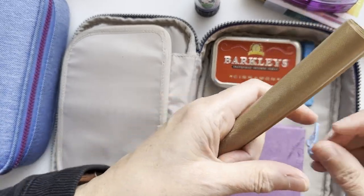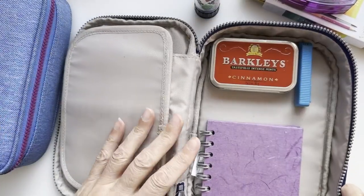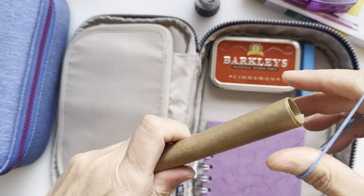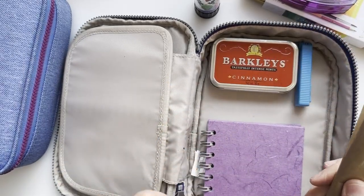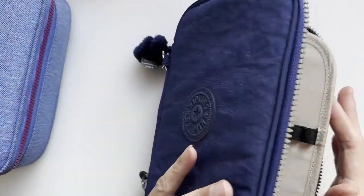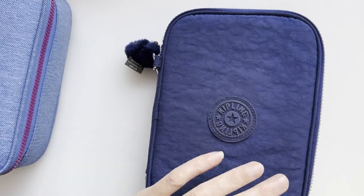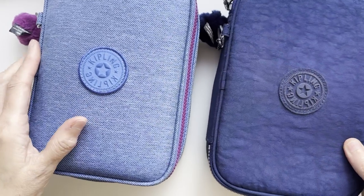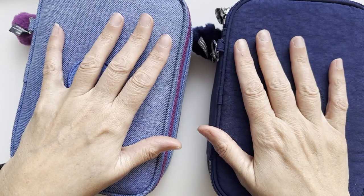Let me fit everything back in — it all fits in perfectly and there's even a little bit of room in this case. I'm also taking some collage scraps in a little bag, which will fit in here too. So both cases are packed up and coming with me, along with the collage scraps.